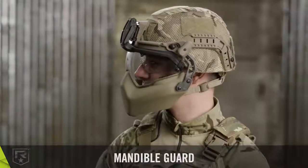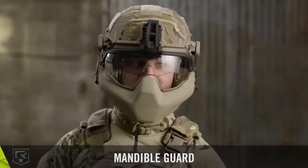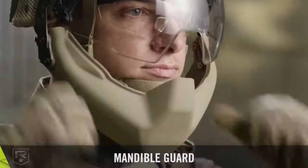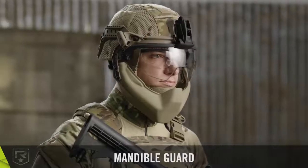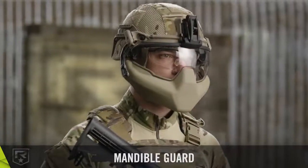The mandible guard has been specially designed for a full range of motion, allowing for maximum situational awareness. Two buttons on either side allow the mandible guard to be tilted downwards at varying degrees for improved sight compatibility, night vision device use, airflow, eating, and drinking. Pushing the mandible against the chest provides a quick, hands-free way of returning the mandible guard back to its original position.